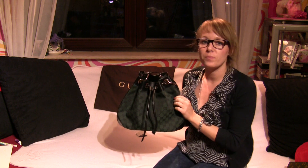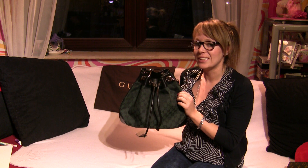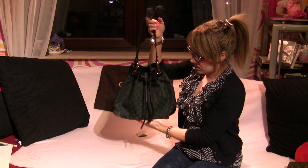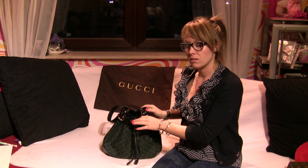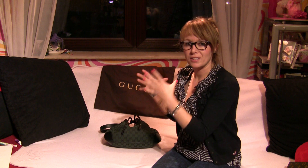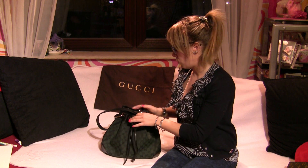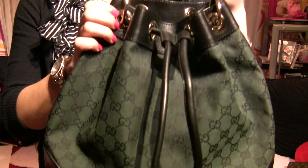It reminds me of the Louis Vuitton Noe, and Louis Vuitton is my favorite bag designer. The Noe also has drawstrings, but if you put this bag on the floor it doesn't stand — it falls down. The Noe stands upright, but this one falls. I think you can put it next to a chair or something so it won't fall down.